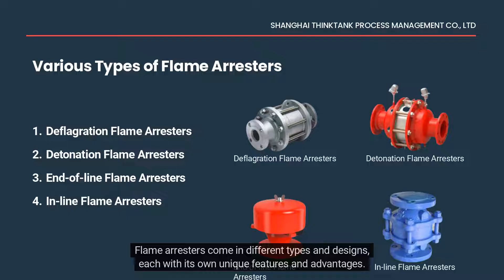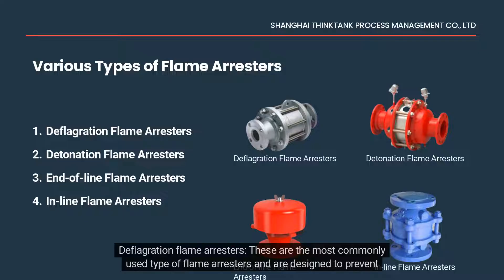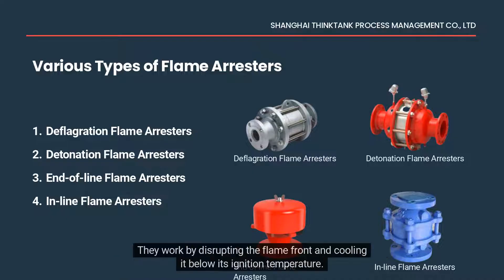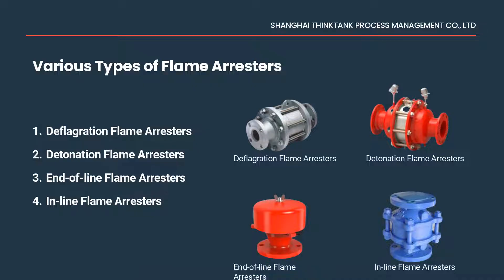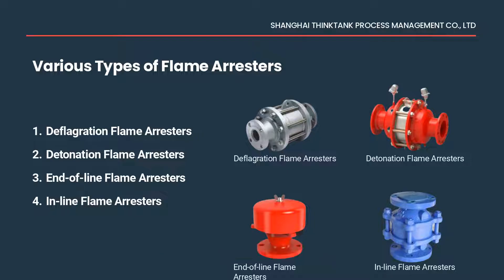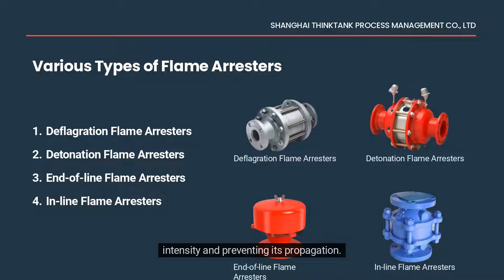Flame arrestors come in different types and designs, each with its own unique features and advantages. Deflagration flame arrestors are the most commonly used type and are designed to prevent flame propagation in low-speed, low-pressure applications. They work by disrupting the flame front and cooling it below its ignition temperature. Detonation flame arrestors are designed to prevent the propagation of a shockwave caused by a high-speed, high-pressure explosion, featuring a series of channels or pockets that dissipate the energy of the shockwave, reducing its intensity and preventing its propagation.